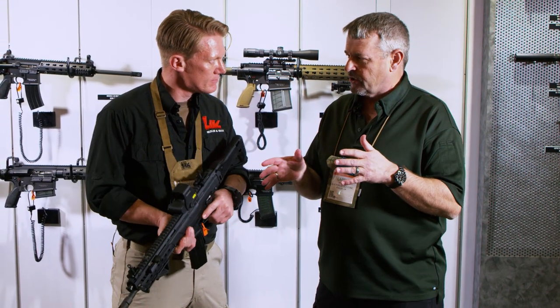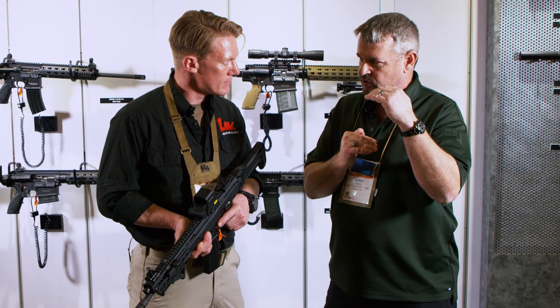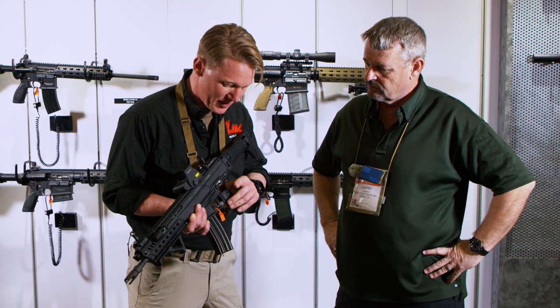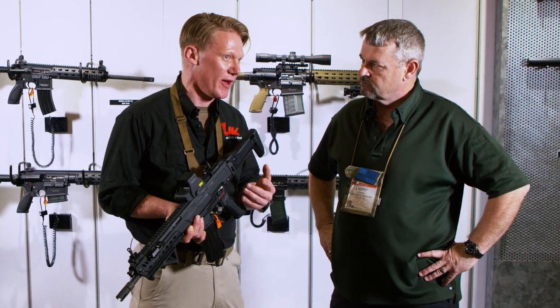Bjorn, handling the gun, weight-wise it feels like it's in between a G36 and an HK 416 in terms of handling. Is that correct? That's correct. The recoil feels much softer compared to the G36, where you have a harder punch in the shoulder that requires more training.